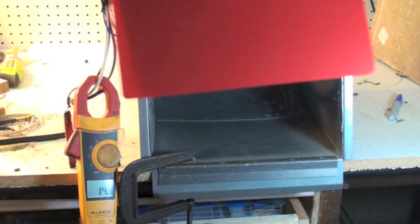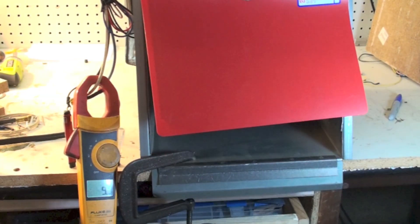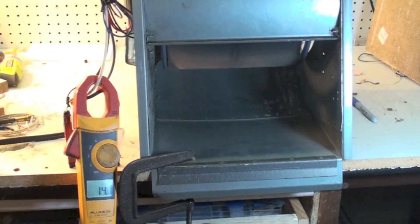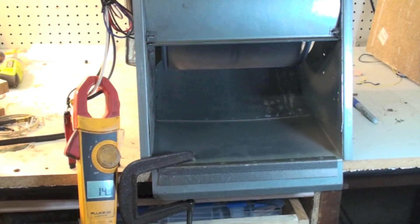And that's the squirrel cage blower. We're going to take it apart and see what it takes to put these things back together — how to assemble them and so on.